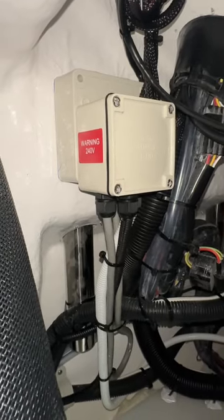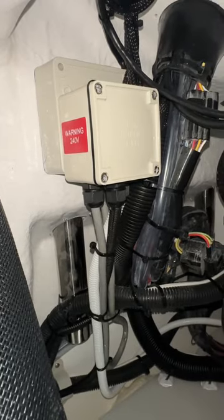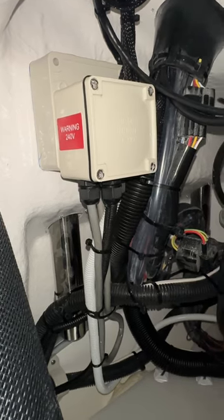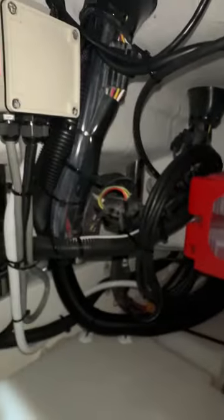Basically, this boat has two battery chargers — one for the 12-volt house battery and one for the 36-volt Kraken Force trolling motor batteries. We've given these guys a single point to charge from: waterproof, easy access, just one extension lead straight into there, both chargers turned on, nothing else to worry about. How good is that?